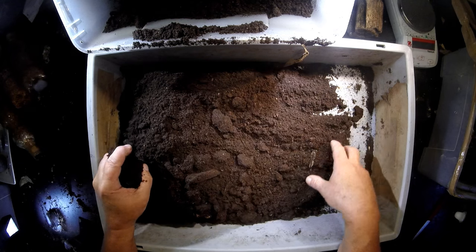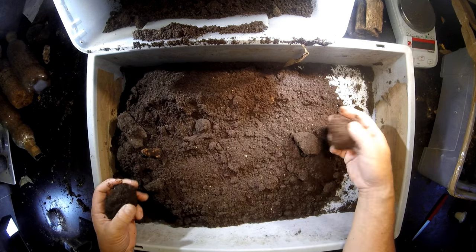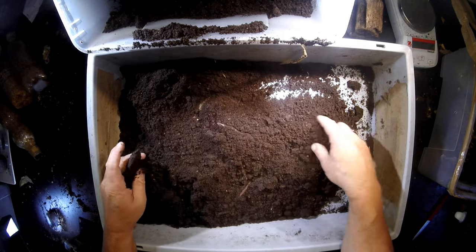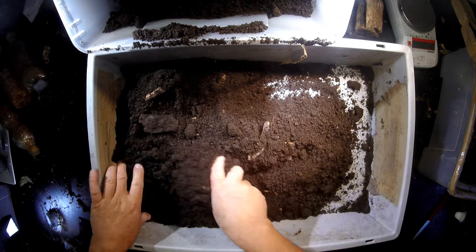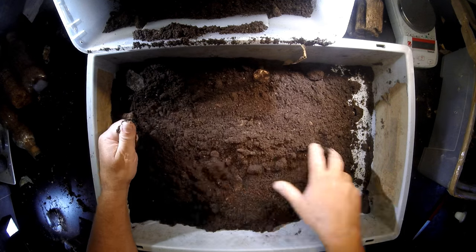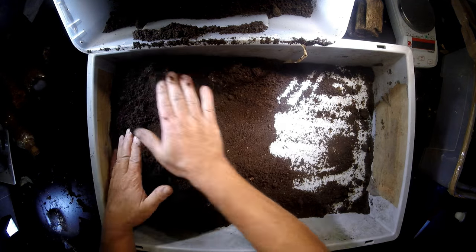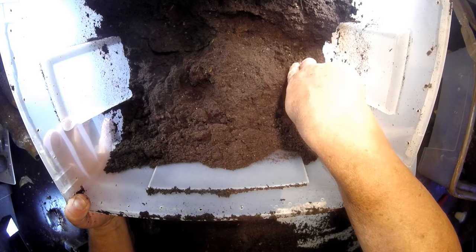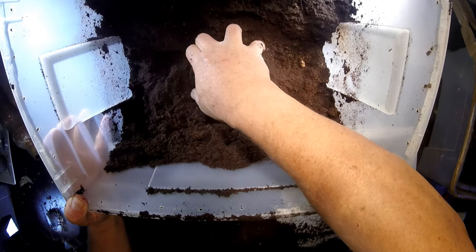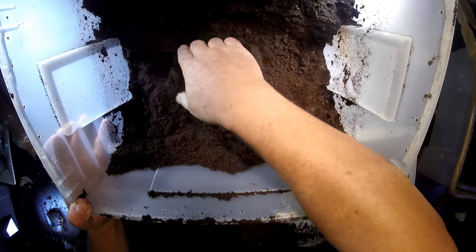There is a centipede here. These are animals we really don't like in the substrate because they can eat the little eggs and damage them. It seems like you can see a trace where the female went through and made some tunnels, and also probably compressed this material. I really hope she laid some eggs here.